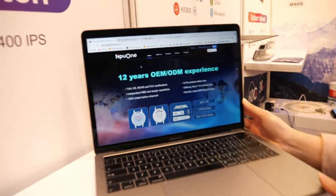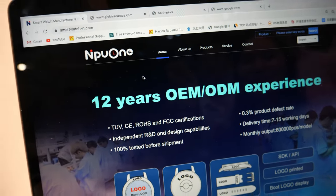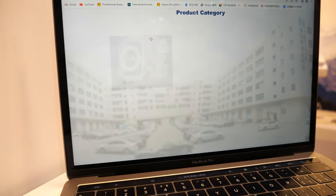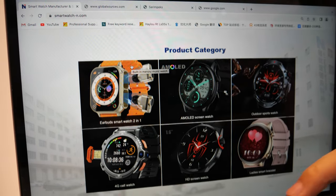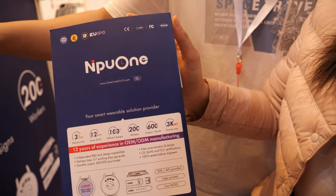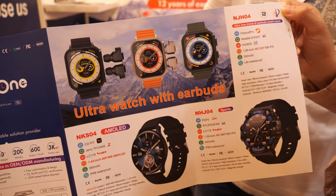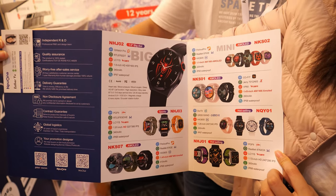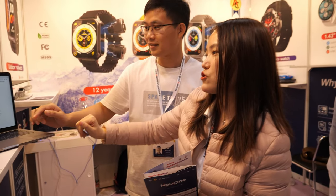They have an official company website and a product catalog. Contact information will be posted under the video so viewers can reach out and place orders.